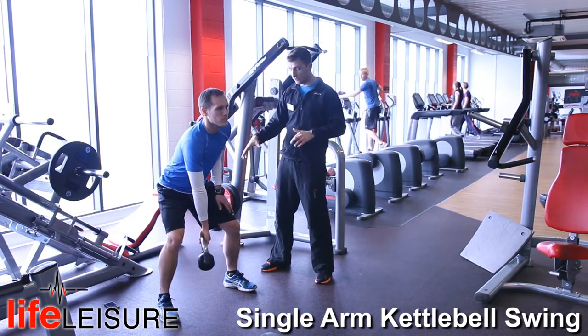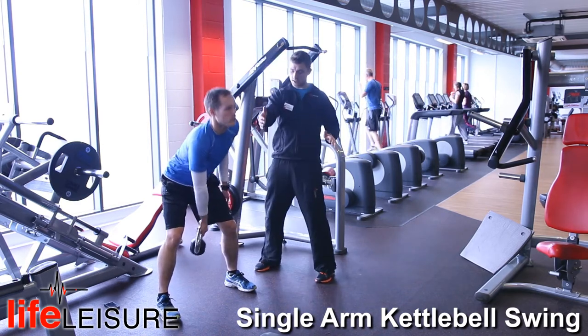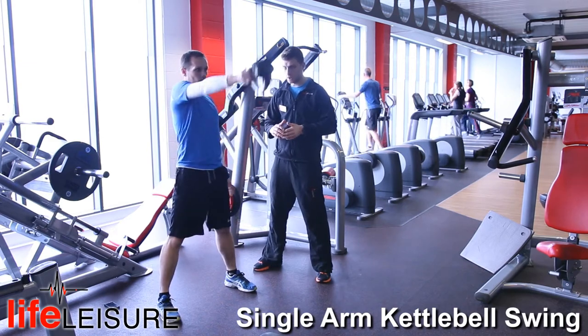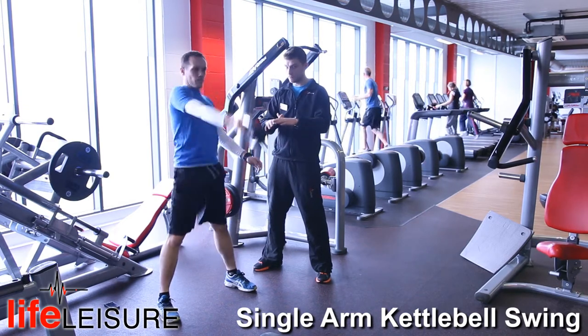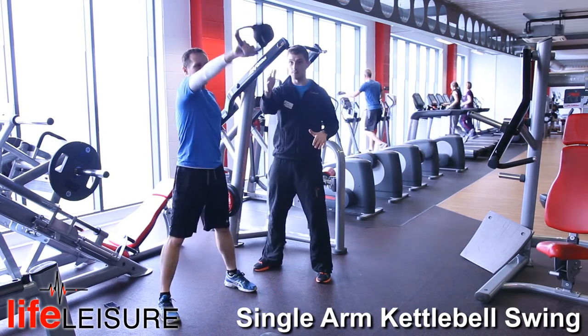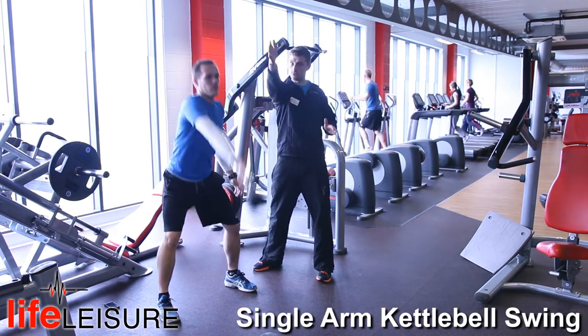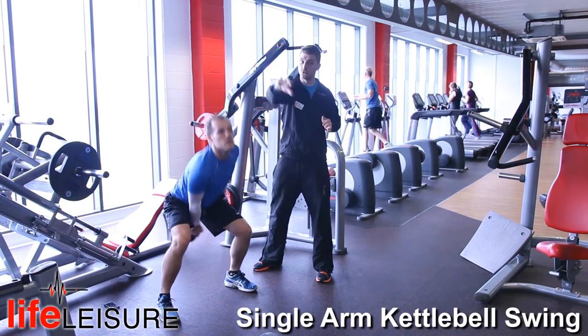Now if we're doing it with a bent leg form, you're going to start with your knees slightly bent and you're going to start with slight movement from the hips, snapping forward the entire time. It is very, very similar to the double arm swing but you're just doing it with a single arm. As you're coming up, you want to make sure the thumb is pointing up and pointing down when it comes back through the legs. This gets you through the full range of movement.